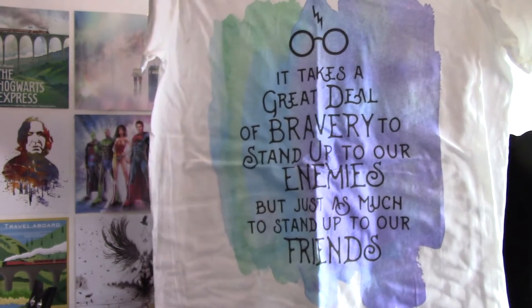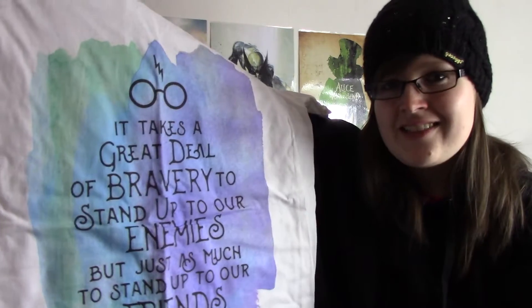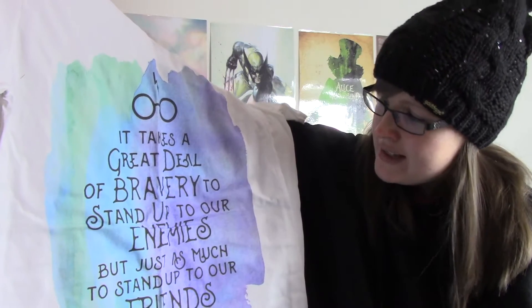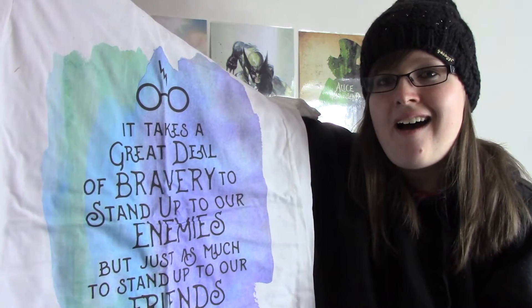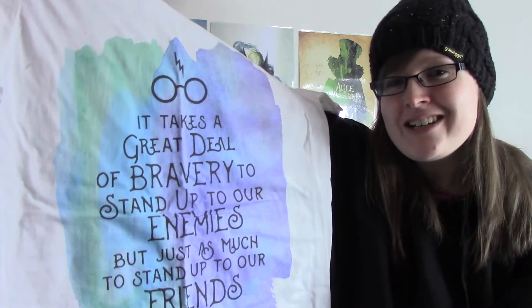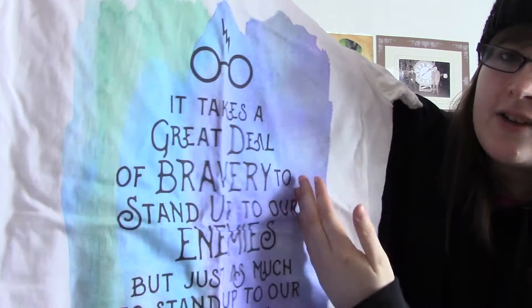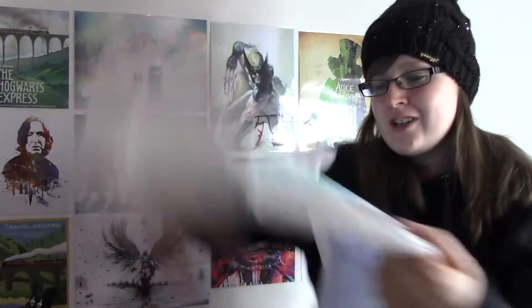The next item we have is a t-shirt, and it looks pretty cool from the back. It's very different colours — look at that, that is awesome. It says: 'It takes a great deal of bravery to stand up to our enemies, but just as much to stand up to our friends.' Neville! That's a really cool t-shirt. I don't know if you can see it on the camera, but it's loads of different colours — it's like purple-y over this side, then it goes into blue and green. Really, really cool, I really like that t-shirt.